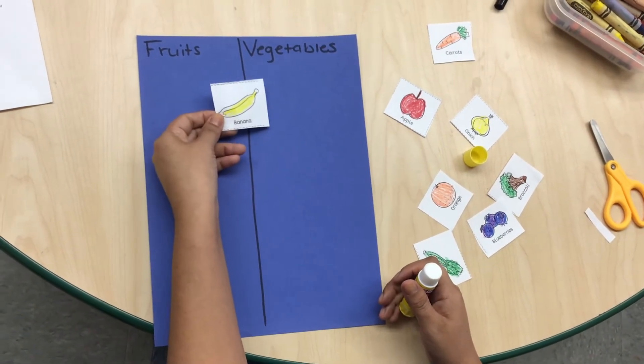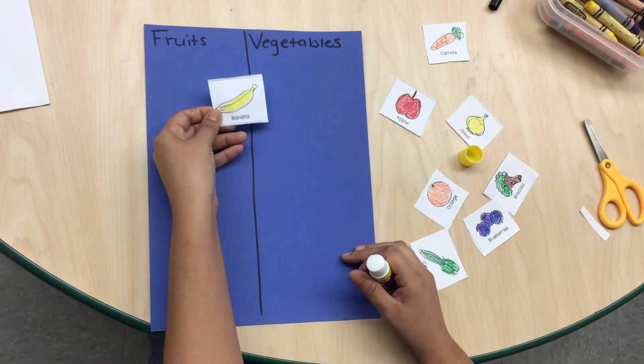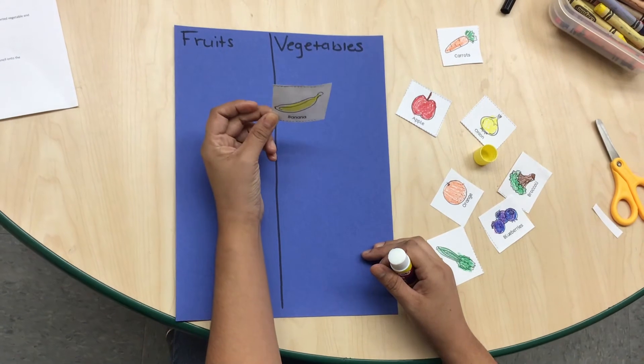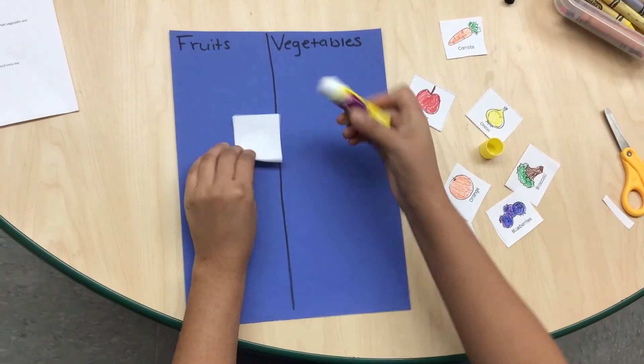I am going to take the banana. What do you think — is a banana a fruit or a vegetable? Banana is a fruit. I am going to glue it on the fruit side.